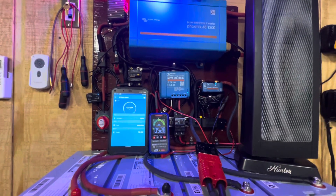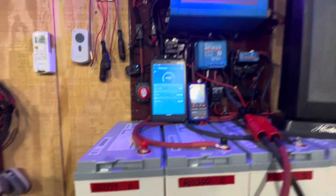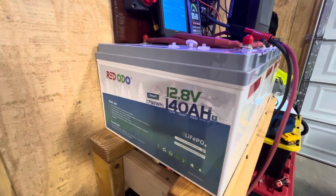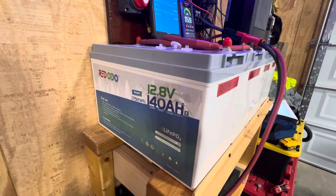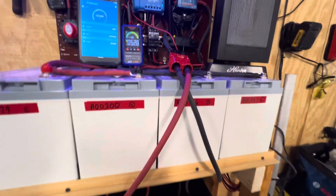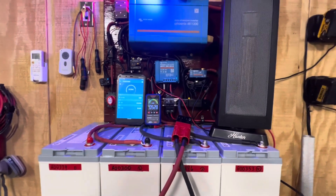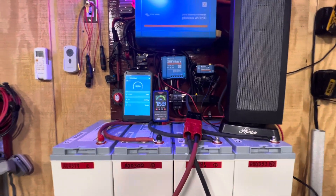When I first started with systems like this, just one of these batteries by itself would cost between four or five hundred dollars. But now you can get them anywhere between $150 up to $200 or $300, depending on what you want. I don't know how long they're going to stay that low in price, but if you want to start a little system, you don't have to go too crazy or spend a lot of money to get started.